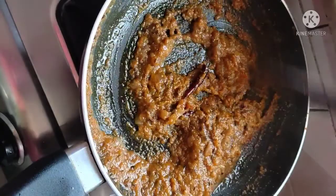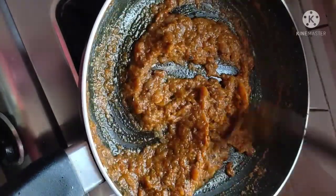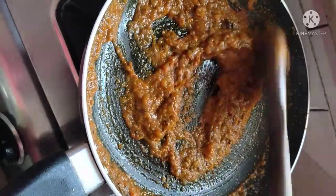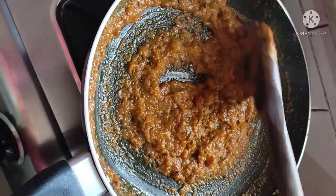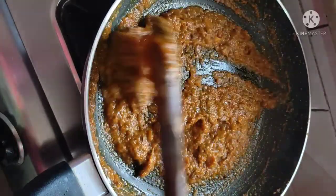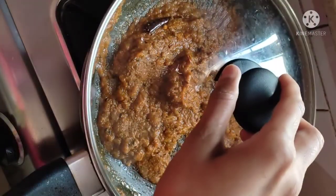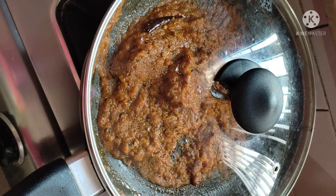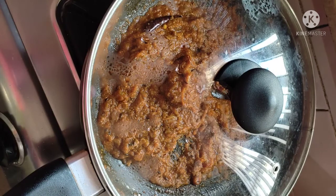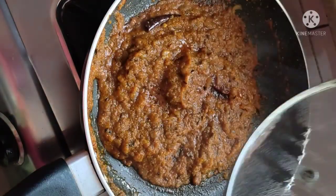You have to cook it well — the more you cook the masala base, the better your rajma or any gravy will be. I will cook it for a little while. I will cover it until the oil oozes out and stir from behind so that it doesn't stick. It has been cooked for about 3-4 minutes.